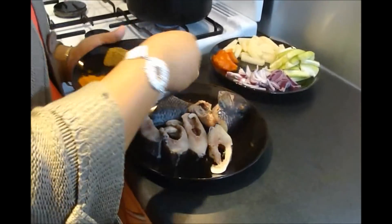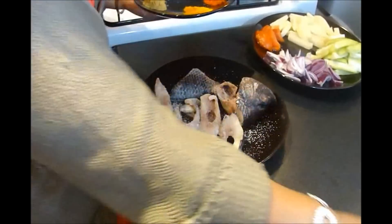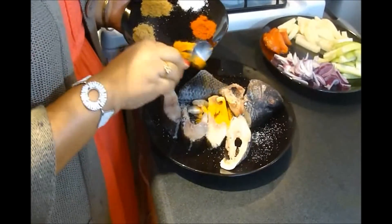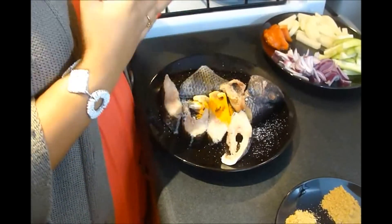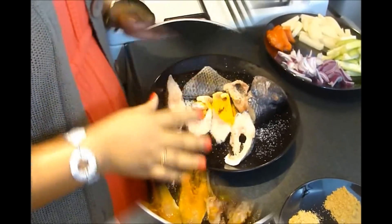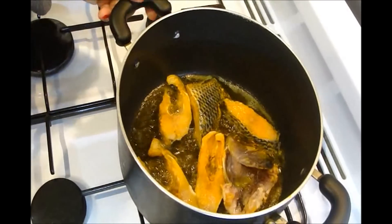Now I am going to start cooking. First I am going to add some salt and turmeric powder into the fish, mix it, and then fry the fish. I am frying my fish in mustard oil — we Bengalis love to cook in mustard oil — but if you don't like it, you can use any other oil like vegetable oil or soya oil.